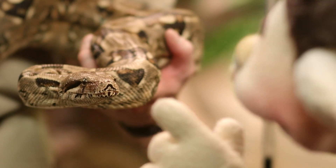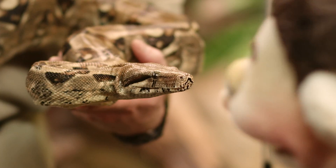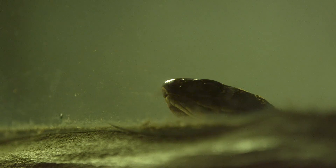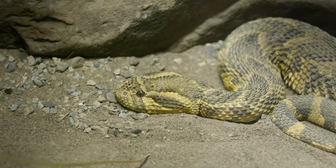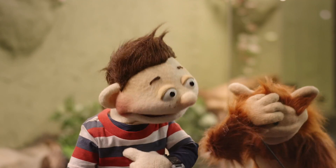Whoa! Why does he keep sticking his tongue in and out like that? That's because snakes use their tongues to smell — like it's tasting the air. On top of that, they don't have eyelids, and they swallow their food whole. I do that sometimes, too.